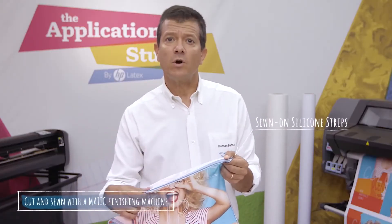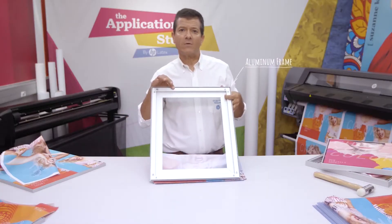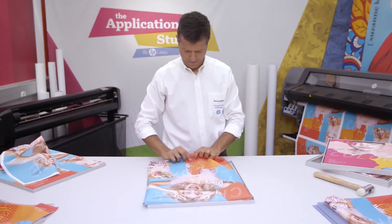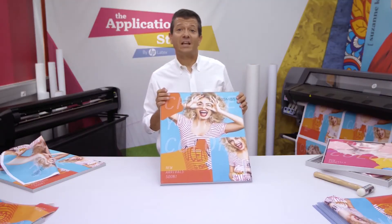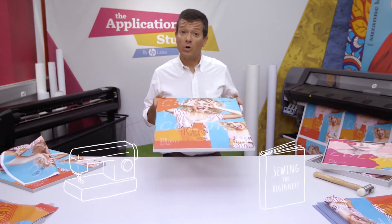These silicone strips are sewn on the edges of the textile and then inserted into the grooves around the edges of the frame. It's very easy to install a textile this way, but you do need a sewing machine and you need to know how to sew.